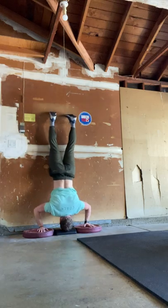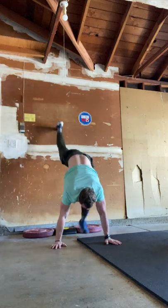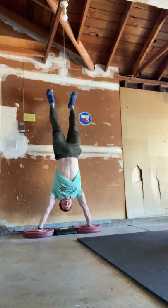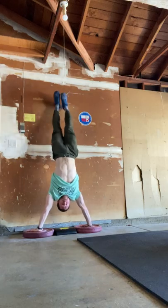Then when I get here, I can do my handstand pushups. If I want, I can always come down and kick up, and then from here I can do kipping — a kipping handstand pushup.